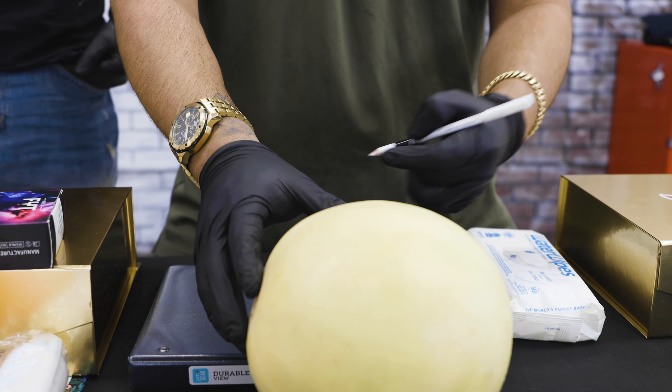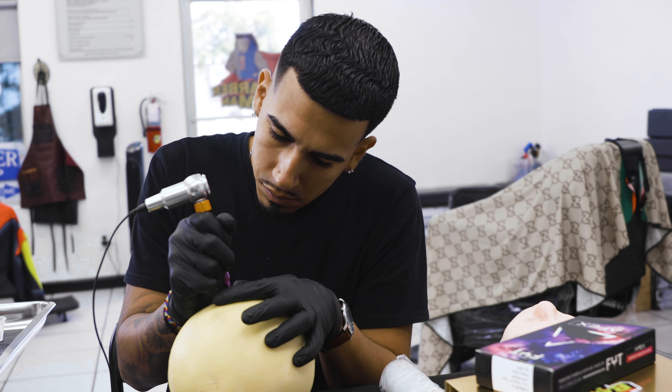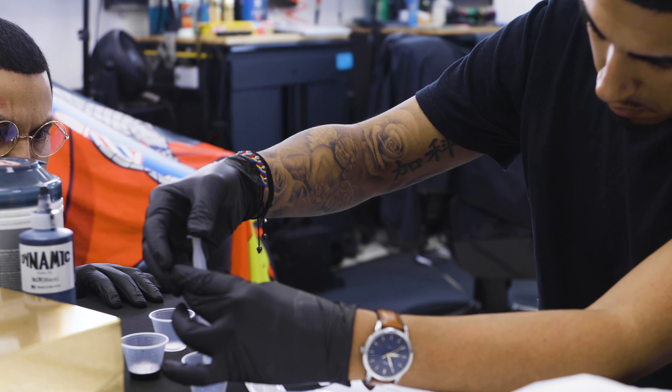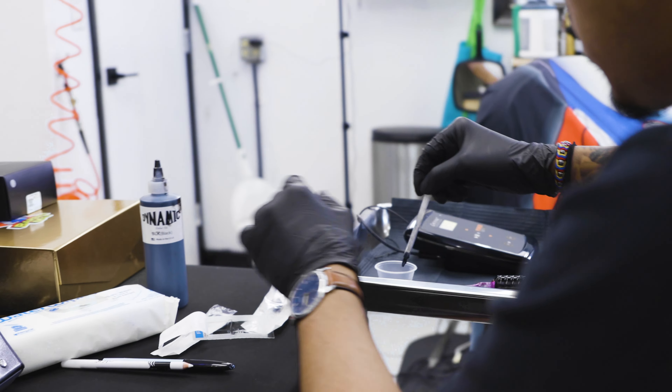Today I'm gonna have you working on a melon — I really want to get your feet wet. I want you to hold the machine and really get used to it. In the process of SMP, it's constant repetition — boom boom boom — so I want your hands to get used to that.